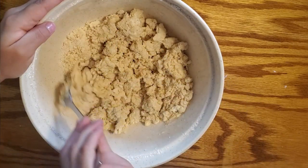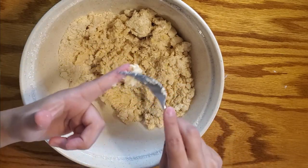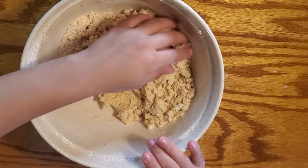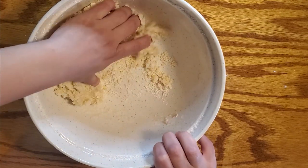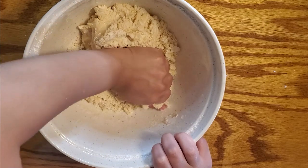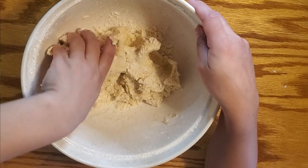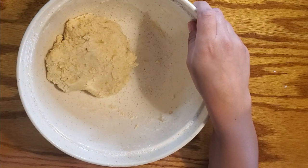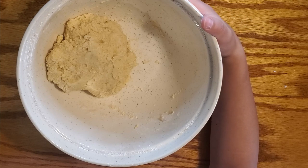I like the consistency of it now. I'm going to mold it together, just getting everything off the fork. My hands are clean, so I'm just going to form it into a ball and knead it a little bit to make sure it's all mixed. I think that's as good as we're going to get, because it has butter and it's pretty warm. I'm going to put this in some plastic wrap and put it in the freezer.